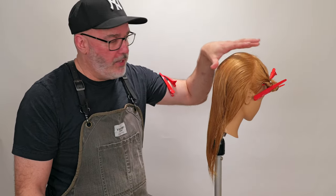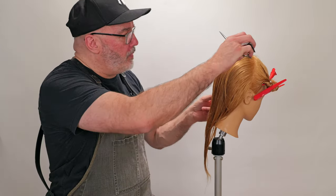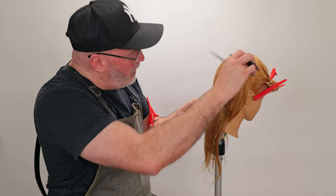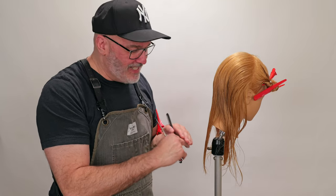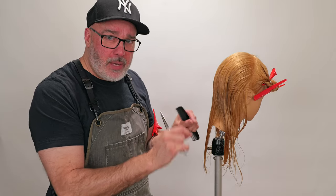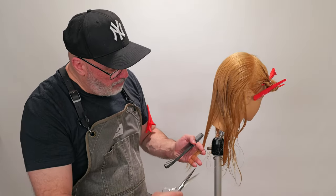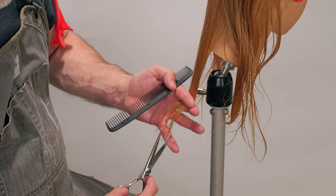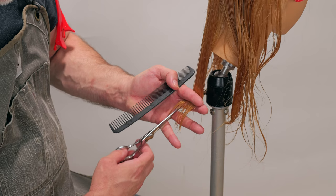Before I go through and section off everything for my layering, I want to make sure that I have the perimeter length at the length that I want. I'm going to start by taking a center section straight down the back of the head. While I'm not worried that this line is perfectly crisp and straight, I do want a crisp point cut to it — a real deep crisp point cut to force it to separate into pieces stronger. I'm going to use my Kyoto scissors from Jatai. These are the sharpest scissors that I have, with a nice blade, so when I go through and do a deep point cut, I'm going to get a really nice crisp line.